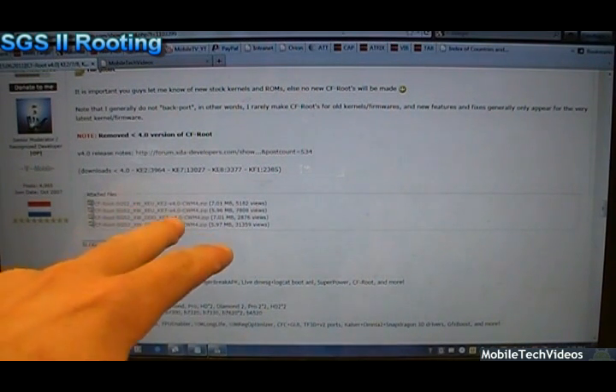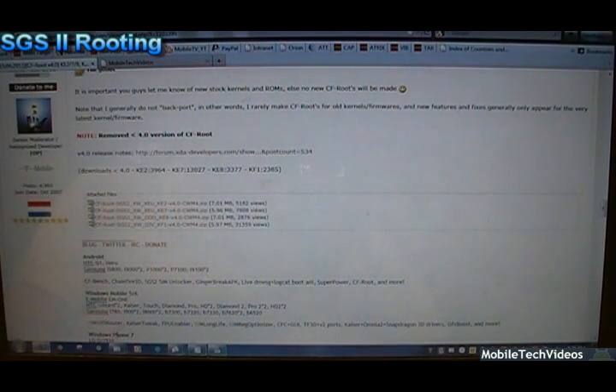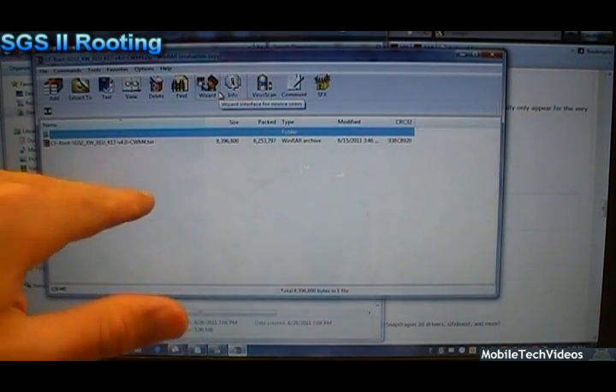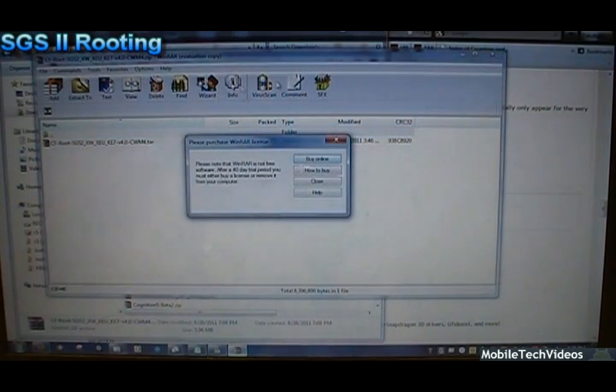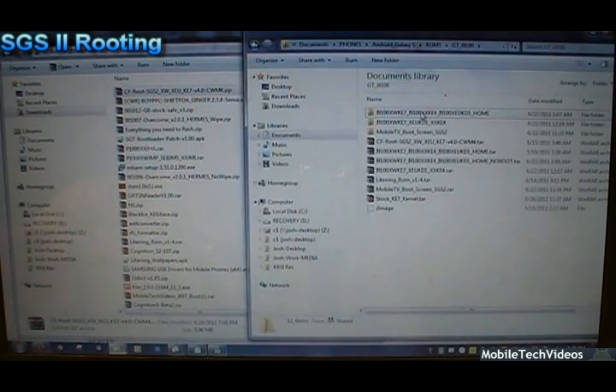Once we have downloaded the correct file from Chainfire at the XDA Developers thread, let's check out what's actually in that file. It's one file — it's a tar file. Tar files are flashable files by Odin, so go ahead and extract that. I'm using WinRAR to look at the zip file — you can use WinZip, WinRAR, or Windows 7's built-in capabilities. Get that tar file out of the package and place it somewhere else, for example a folder I've made called Galaxy S GTI 900.